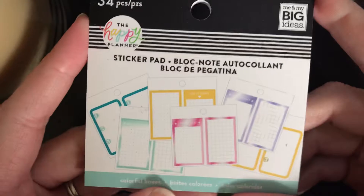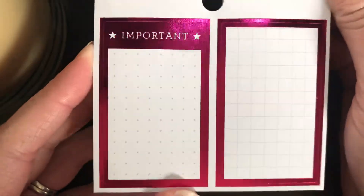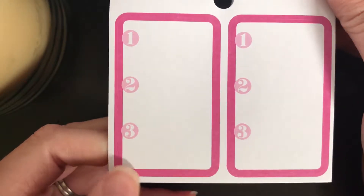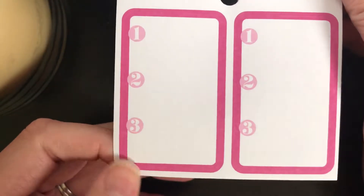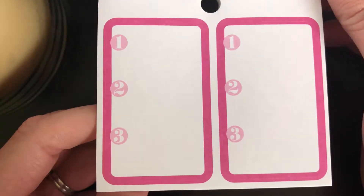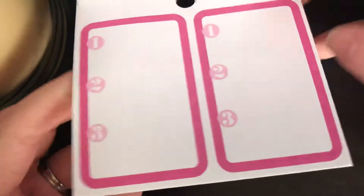Moving on to the Colorful Boxes sticker pad — this one is probably my new favorite just because it's got all these bright beautiful color foils. This is more like a hot pink foil. I will say I was surprised — I thought all of these stickers were foiled, but it looks like a lot of the number box stickers are not foiled. I don't want you guys thinking you got a defective one. I actually checked out Beans and Monkeys, one of my favorite planner girls on YouTube, and hers were the same way, so I'm guessing they're all the same.